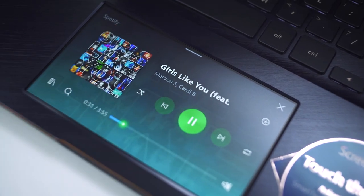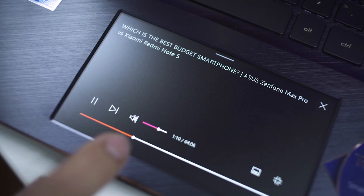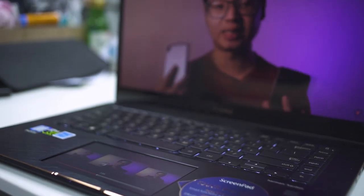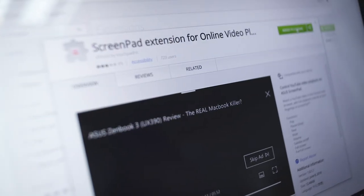The ScreenPad is a 5.5-inch 1080p touchscreen. It basically can act as an extension of media apps such as YouTube, Spotify, and any other media players — you can pause, play, and scroll through the progress bar with relative ease. Side note: you have to install the YouTube extension on Google Chrome for it to work with YouTube.